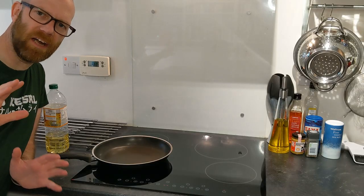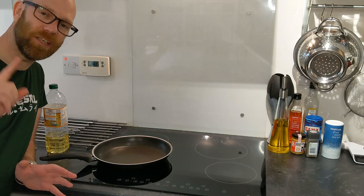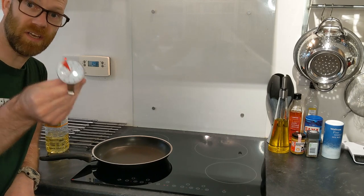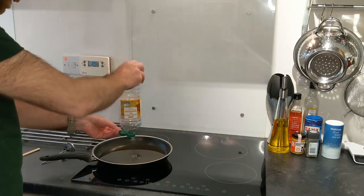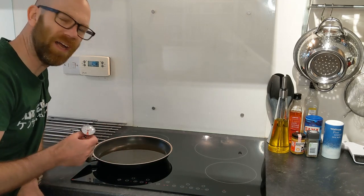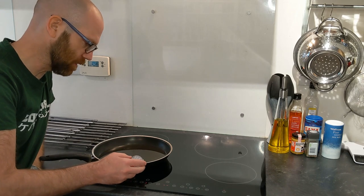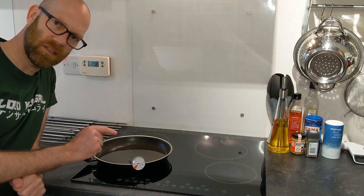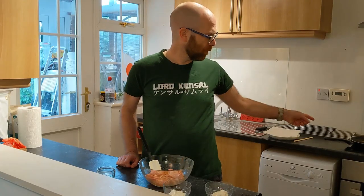The trick with chicken karaage is to fry it twice, so we're going to be frying this twice. The second top tip is to make sure you get your temperature right. I've got my thermometer here — we're going to heat up about a centimeter of oil in the pan. We want it to reach exactly 160 degrees centigrade. We'll wait until the oil is at 160 degrees and then prepare the chicken with the flour and cornflour while we wait.